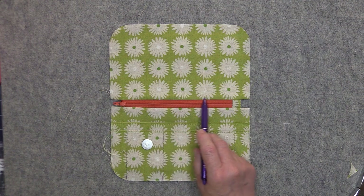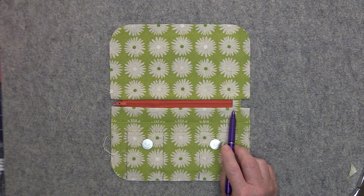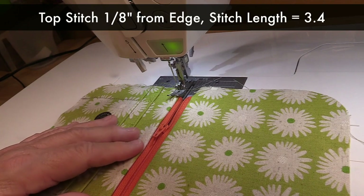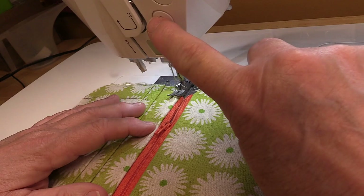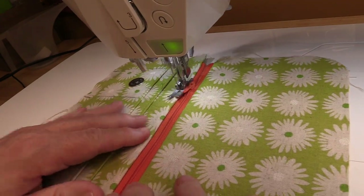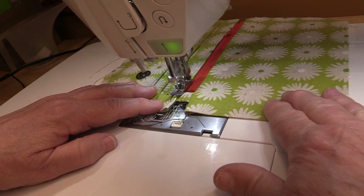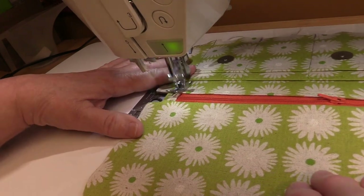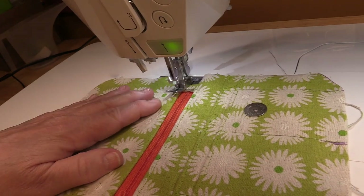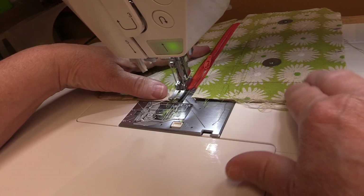When you're done pressing, top stitch 1/8 of an inch away from the edge of the zipper seam, then pivot and top stitch 1/8 of an inch away from the edge of the zipper tab, then pivot again and top stitch 1/8 of an inch away from the edge of the zipper on the other side. I'm sewing 1/8 of an inch away from the edge with a stitch length of 3.4 — you do want to backstitch. Then pivot and top stitch across that zipper tab, then pivot again and top stitch across the other side of the zipper and backstitch.